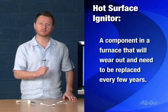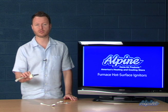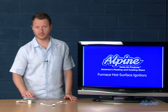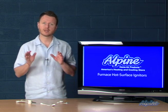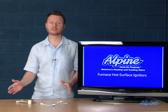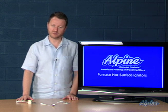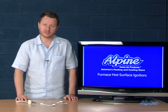It's very much like a light bulb — it has a limited lifespan. An average hot surface igniter will last about three to five years, and a standard igniter is made out of a material called silicon carbide. There's a newer type of material called silicon nitride which lasts almost twice as long. So if you're purchasing a new igniter to replace one that has failed, you might want to pick up one of the new type made out of silicon nitride.